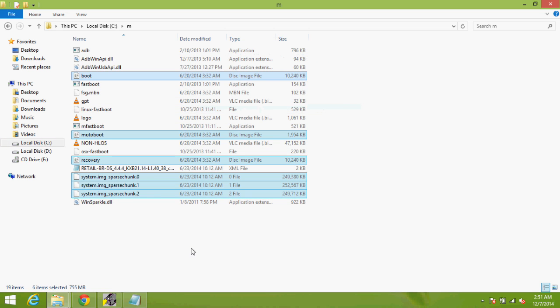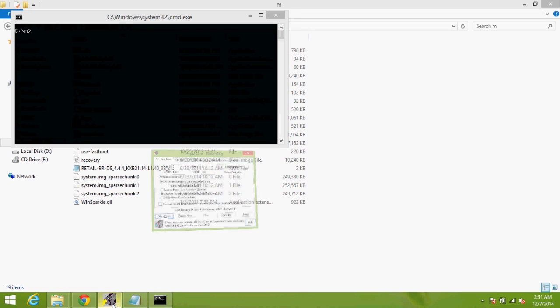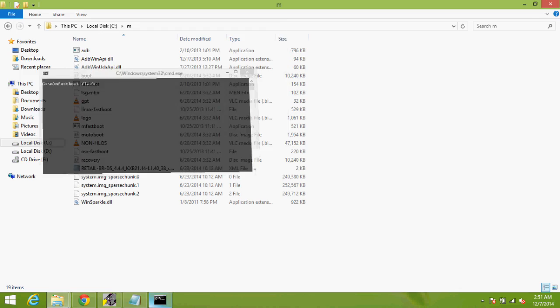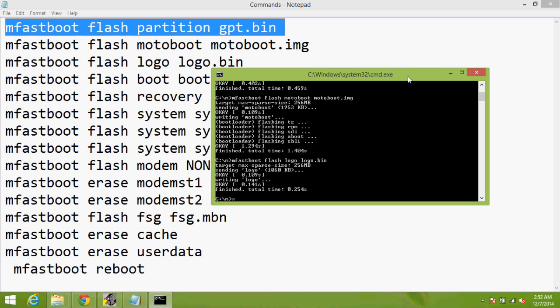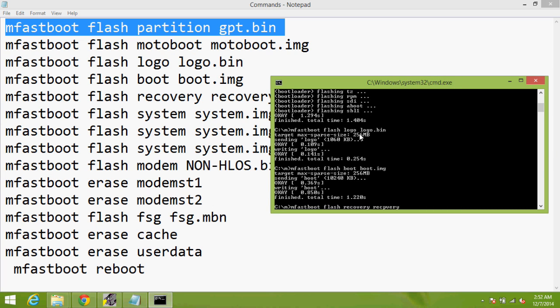Now open a command prompt window by pressing left shift and right click at the same time, then select 'open command prompt window here'. After that, just put in the commands like I did. Note that you should have ADB, fastboot, and also Motorola drivers installed before starting this. I will leave a link for all this in the description.